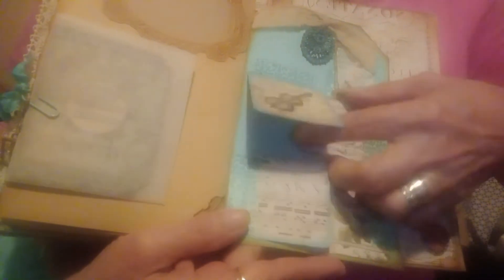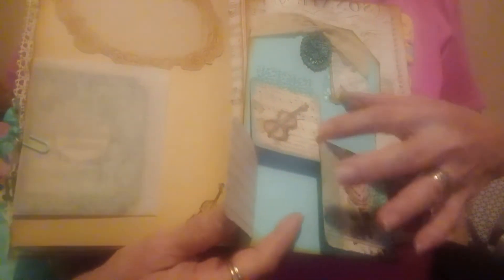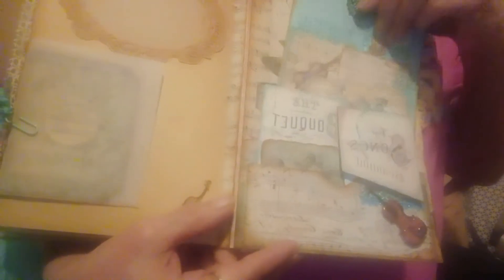This one I'll show you. This one opens here, and then it opens from the side and this side, and then it opens this way. So I have plenty of places to write. And then she has a bunch of tags in here. But I've been having trouble with my camera so I wasn't going to take them all out. Over here, she's got this beautiful place here I can write.